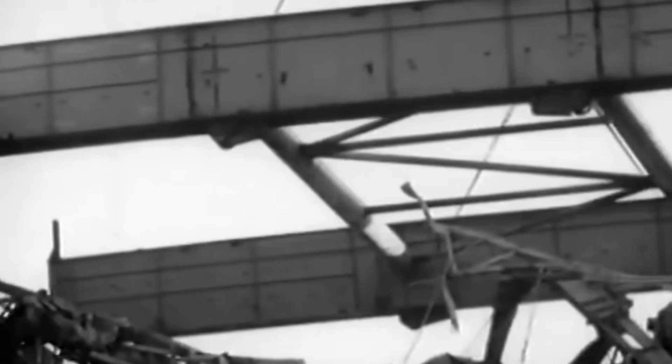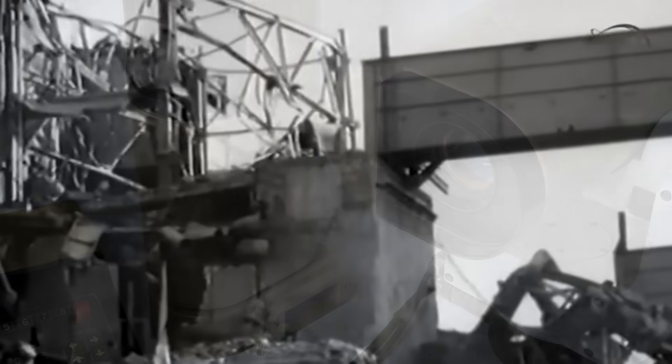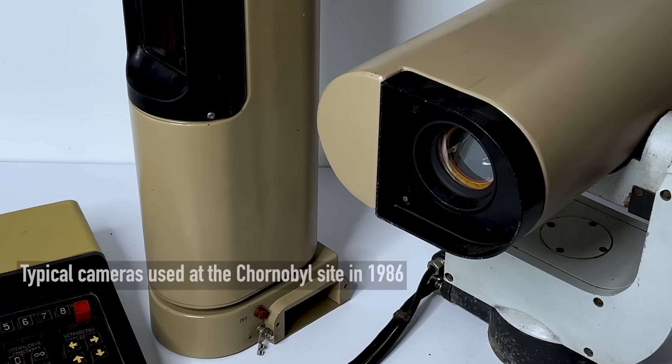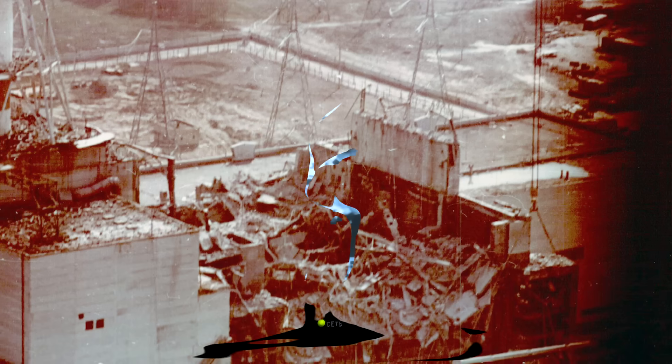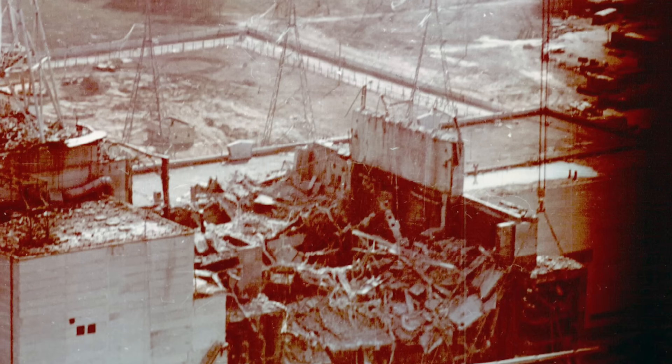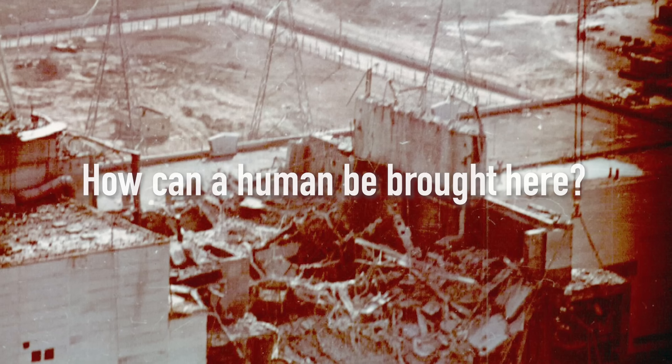But here came the challenge — those remnants had to be prepared and reinforced, because in most cases there was only one chance to position each element correctly. To ensure this, engineers needed to see the place up close. But back in 1986, robots mostly failed and video cameras available on site produced images like this. So there were no other realistic options other than to send humans right into the depths of the destroyed reactor. And so the capsules were created.